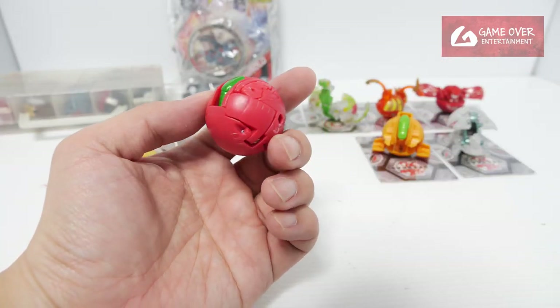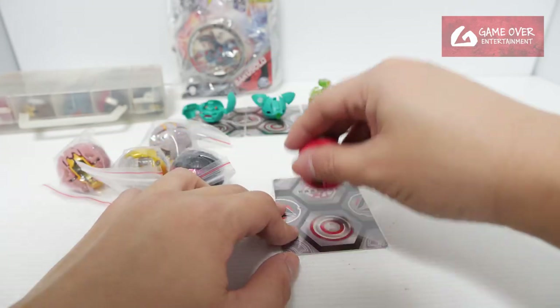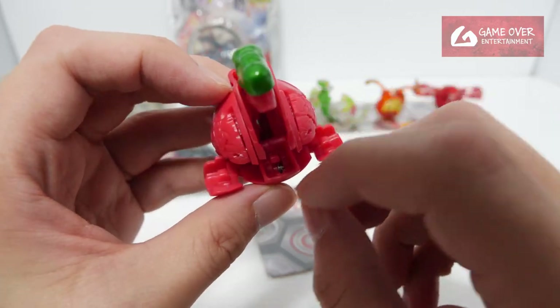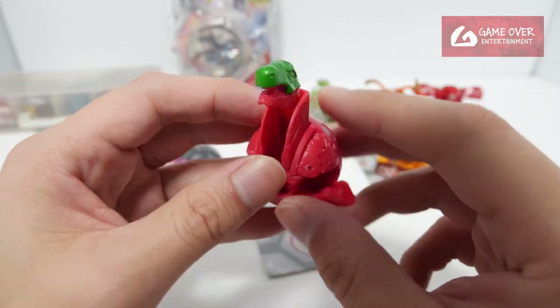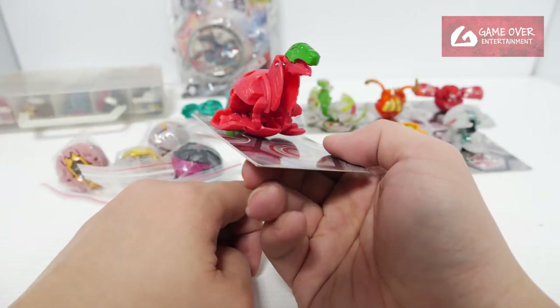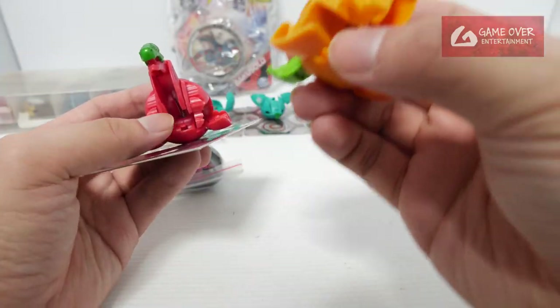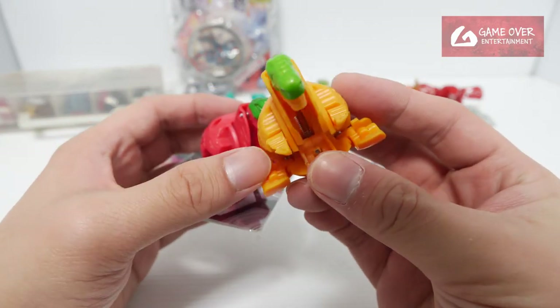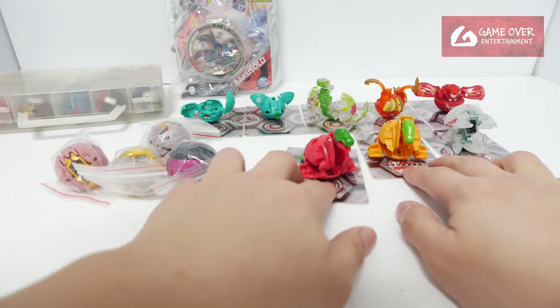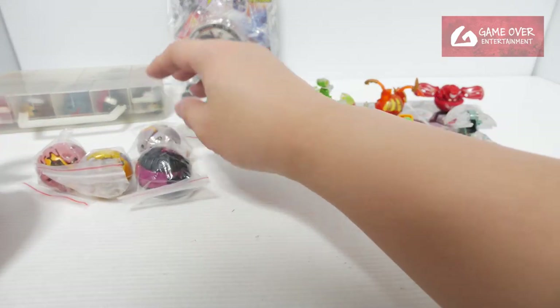Yes, this is another Neotrox prototype. It's a bit stuck — you need to knock back this piece here. Anyway, this is a Trox Neotrox, red colour prototype. The orange one actually had a cheap portion and something was broken here. Let's go through all these prototypes — they are very easily broken.